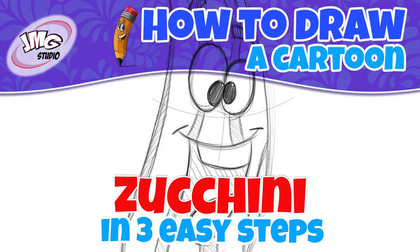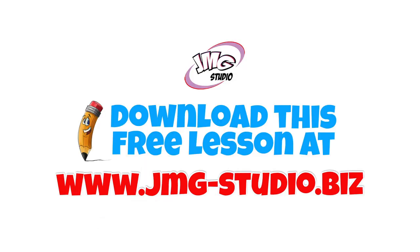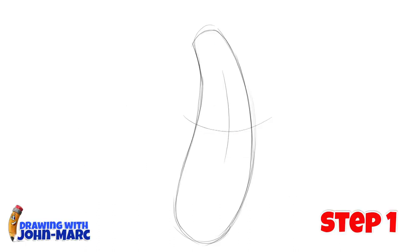Want to learn how to draw this cartoon zucchini? I'm John Mark and I'm going to show you in three easy steps. Make sure you visit our website at jmg-studio.biz to download this free lesson. Here's step one.